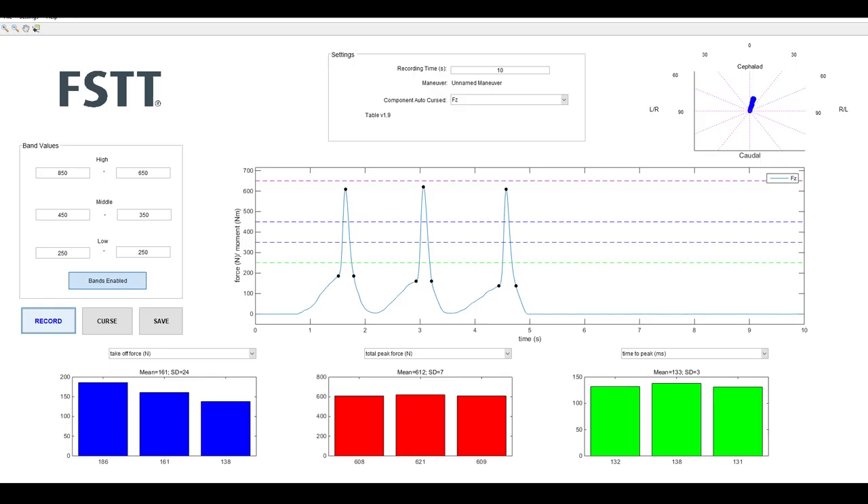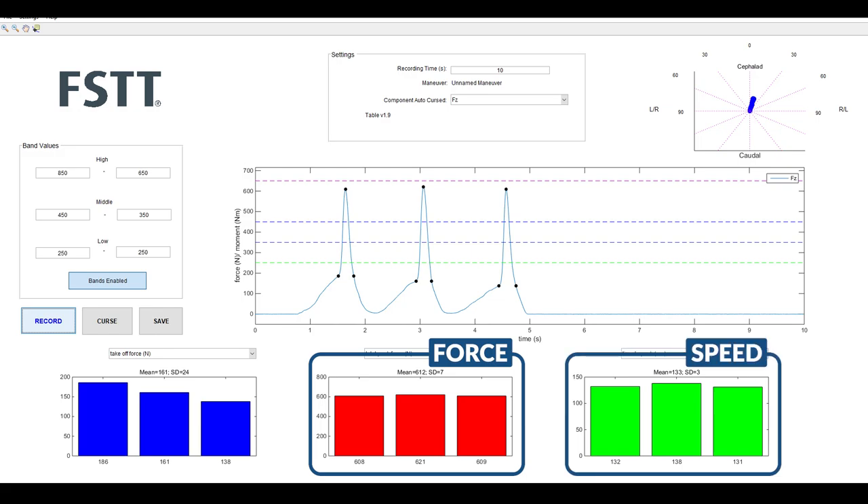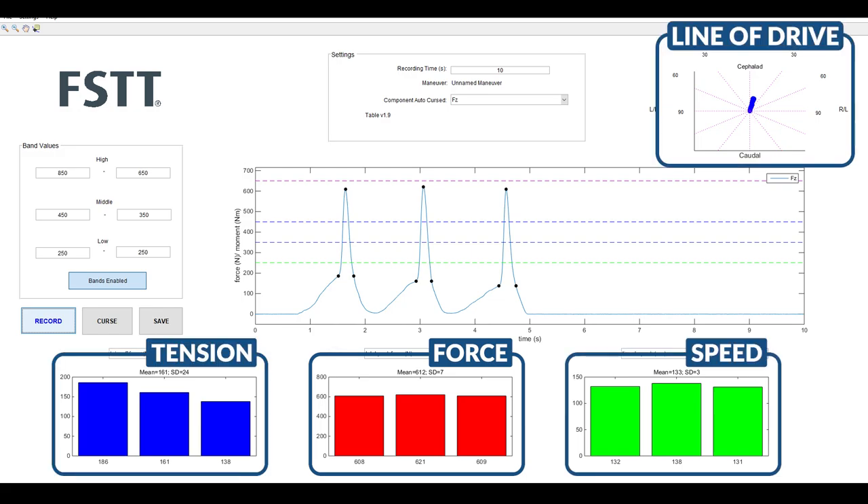Force sensing table technology is a set of tables that are able to measure quantitative data. It can measure force, speed, line of drive, the amount of tension that a student has, and actually show them in graphical form what they are doing.